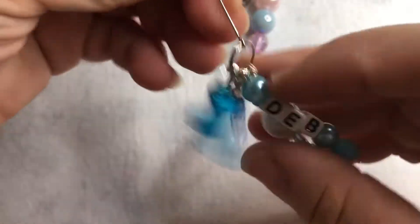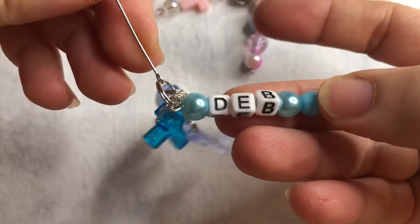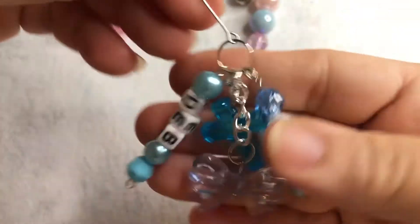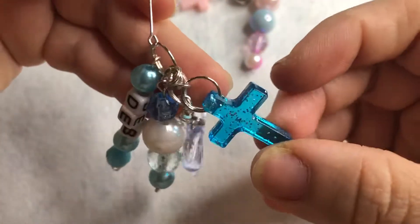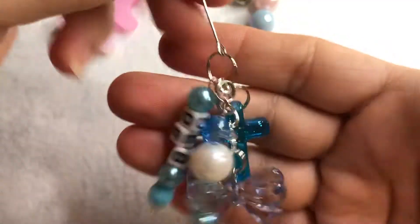And then this one I made with a name on it — this one just says 'Deb.' It has a cute blue cross and this huge bow. I think this one came out amazing too.